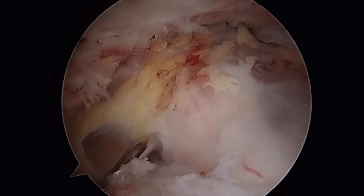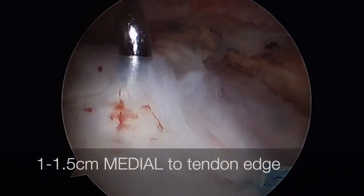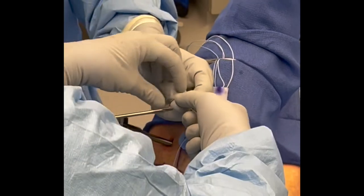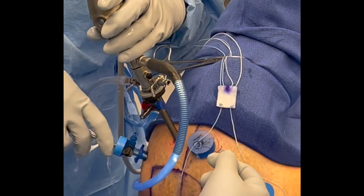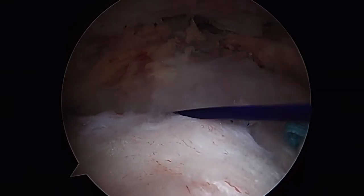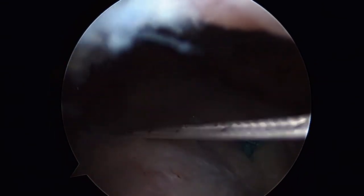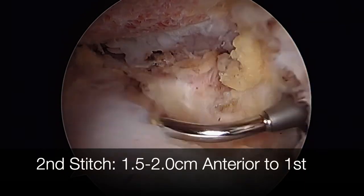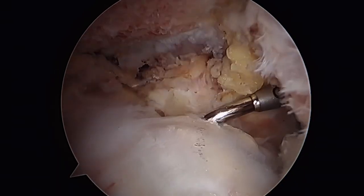Using through-and-through suture hook suturing technique, the shuttle is passed through the cuff, posterior and medial to the tendon edge. The shuttle is passed out the anterolateral portal, tied to the posterior stick limb, and then used to shuttle the stick limb down through and across the rotator cuff. Then suturing from anteriorly, we'll pass a second through-and-through shuttle, anterior and medial to the tendon edge, using the exact same technique.